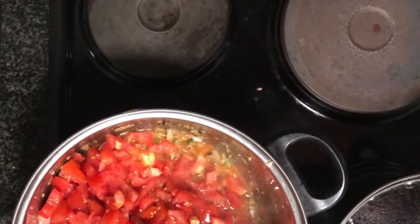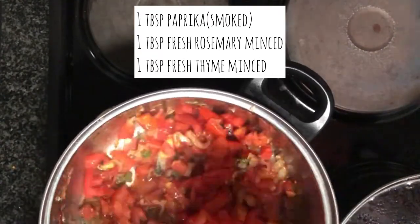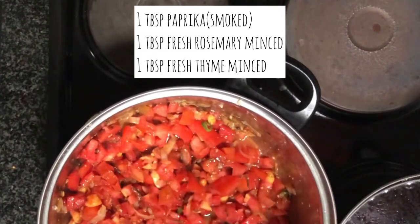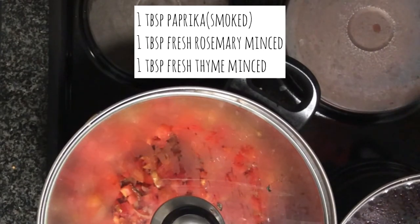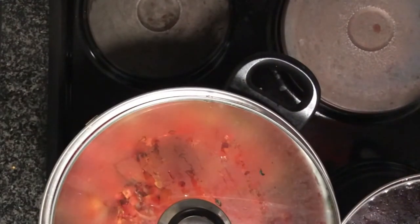After the tomatoes have been cooking for 10 minutes with the lid closed, we're going to add in the rest of our spices: a tablespoon of smoked paprika — if you don't have smoked you can use regular, but the smoky flavor adds nicely — a tablespoon of chopped thyme, and a tablespoon of chopped fresh rosemary. All my herbs today are fresh, but you can use dried herbs or substitute with sage, basil, or whatever you prefer. This is a very delicious party rice made to your preferences.